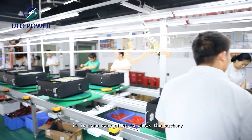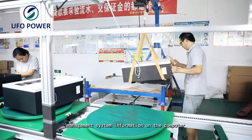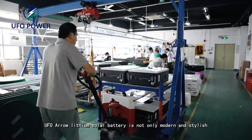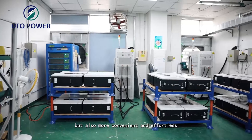With the LCD touchscreen design, it is more convenient to check the battery management system information on the screen, saving time to protect the battery in an emergency. Compared with conventional button control design, UFO era lithium solar battery is not only modern and stylish, but also more convenient and effortless.